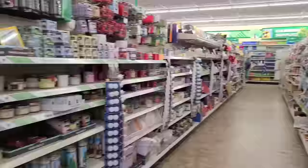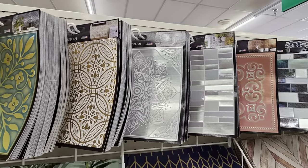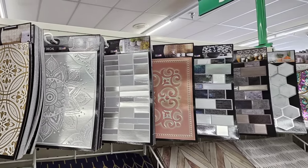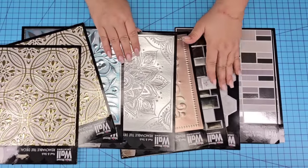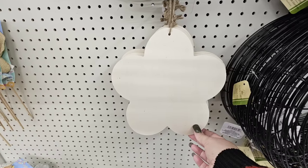Headed to Dollar Tree and we are going to the peel and stick tile aisle. I love these designs — you can find them year-round. I brought home several of them and I am going to make some beautiful crafts you're going to love.